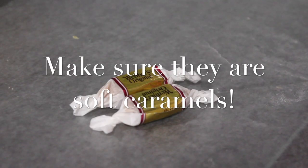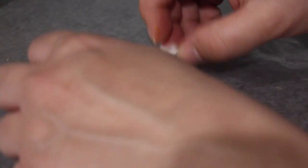To start out I got these Werther's Original Caramels from Dollar Tree and I needed 5 packs to do 24 cupcakes. I let them cool in the fridge for about 10 minutes before working with them and it made them a lot less sticky.